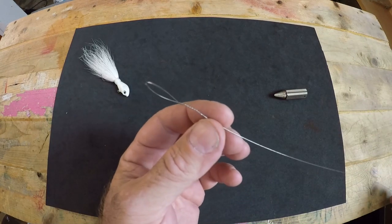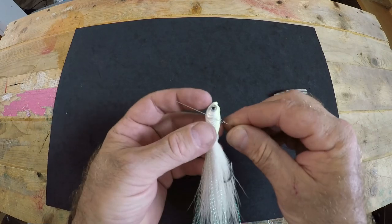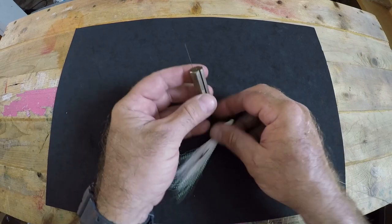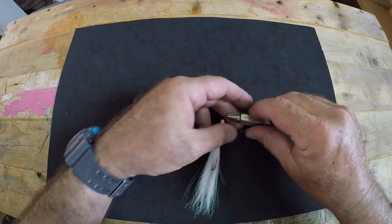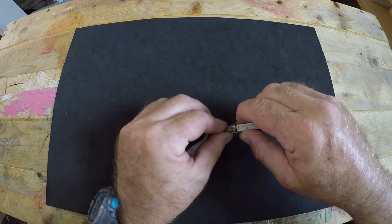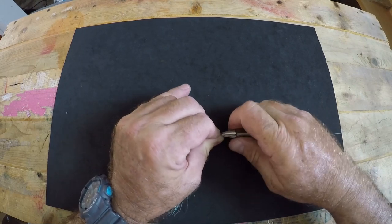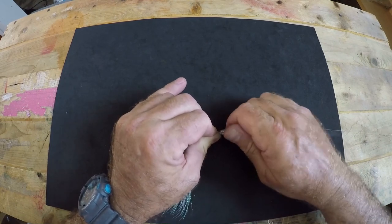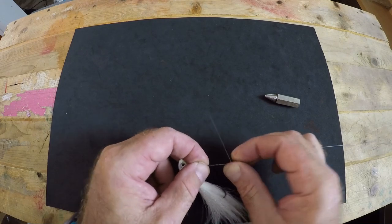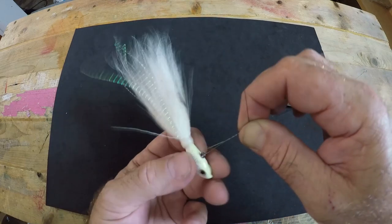Now we have the loop that will attach to our main line. Next we're going to fasten our lure on — feed your wire leader through the eye of your lure, and again put it through the fixed end of your haywire twist tool and make a loop. Be sure not to pinch this end; this is where your loop connects to your lure, so you want to make sure it's not pinched so that it doesn't kink and break off. Start making your twists again with your haywire twist tool — a good 10 to 15 twists — then bend your tag and start making barrel wraps.